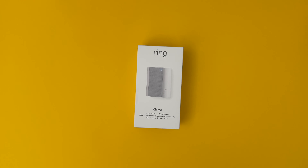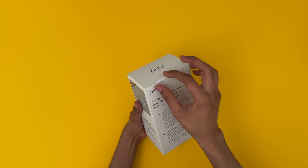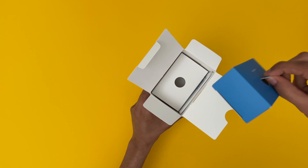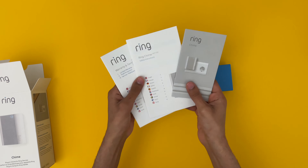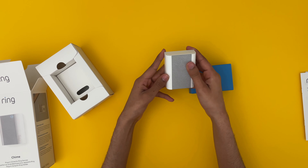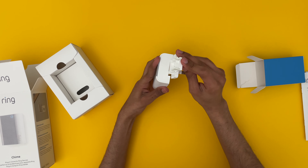Moving on, we have the Ring Chime 2nd generation. With the chime you can connect all your doorbells and cameras to hear alerts at home whenever someone's there, and there are multiple chime tones that you can pick. Inside the box we have plug adapters, the actual chime itself, and some user manuals. Initial thoughts — it doesn't look too bad. I think this could blend in well in any room. It's got a nice fabric material on the front. Here we have a three pin or two pin plug adapter depending on which country you are in.